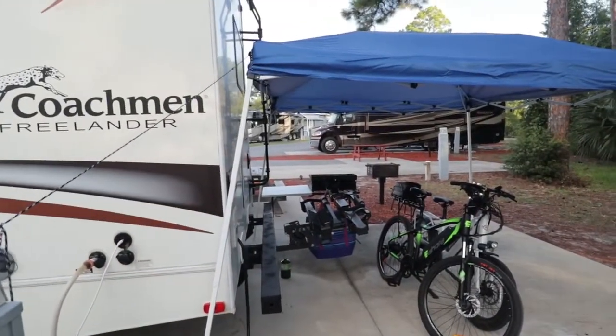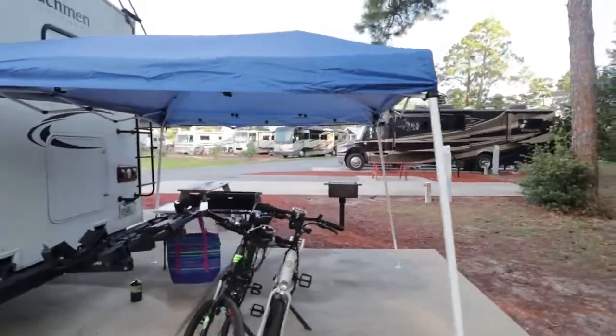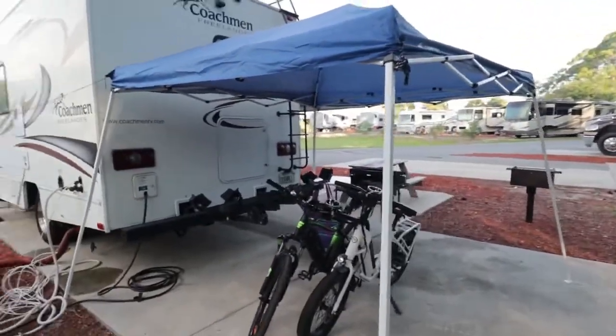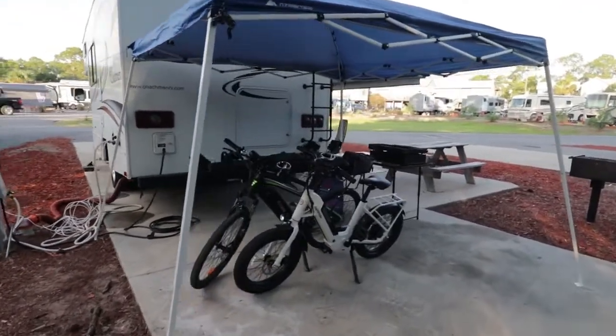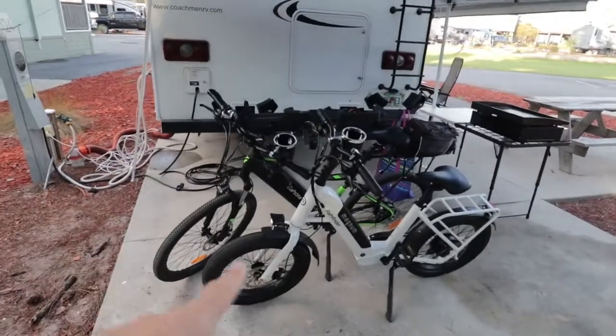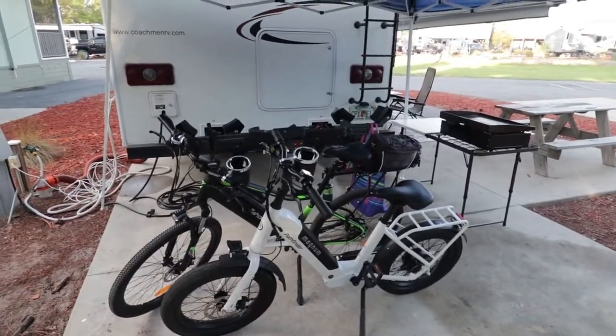We typically try to always have it in the back of our RV, which gives us a little bit of an extension or a covered garage, if you will. Underneath that, we keep our electric bikes, and we also cover them up at night with a bike cover.